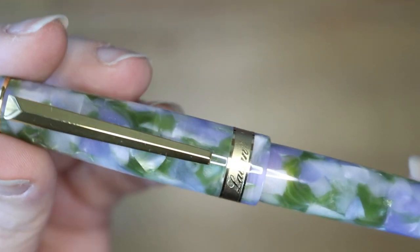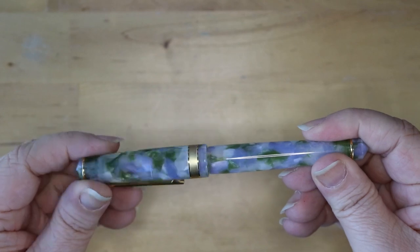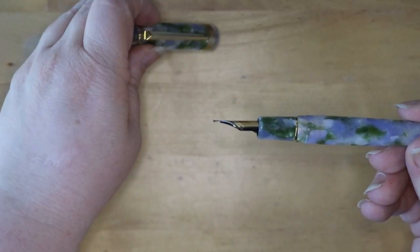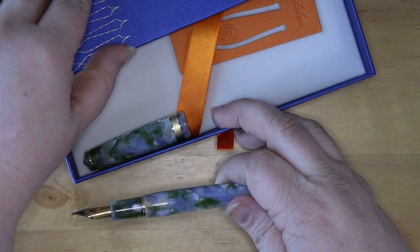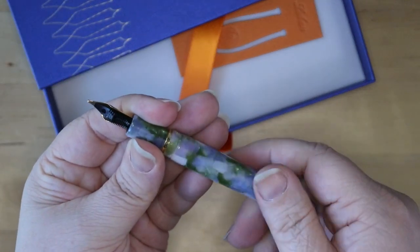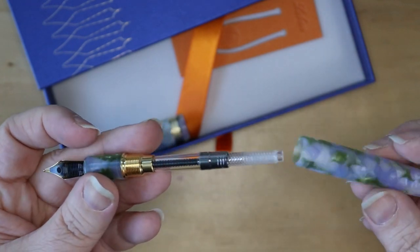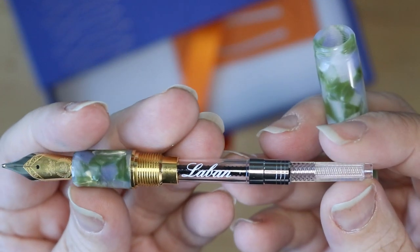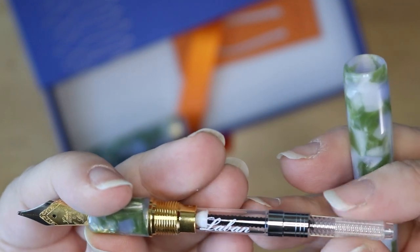I got this in a bold because I knew I was going to want to use lots of shimmery, shiny inks in this pen. Look at how the light reflects off of this resin — it is stunning. This is pure luxury. I am so happy with this pen. The cartridge has a converter with Laban printed right on it. I love that little touch of detail.